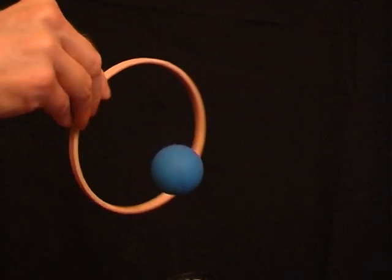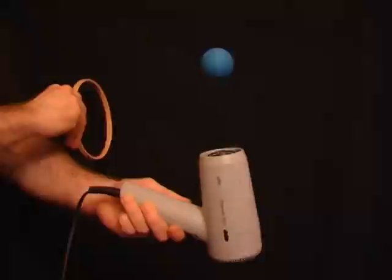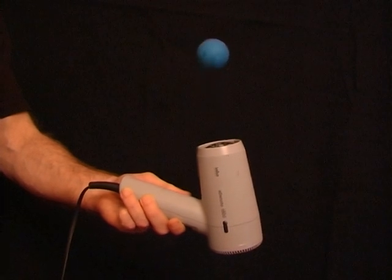It's the amazing floating ball, and you can even pass a hoop right around the suspended ball. All you need is a hairdryer, a table tennis ball, and a hoop. Just suspend the ball in the airstream and then you can pass the hoop all around it.